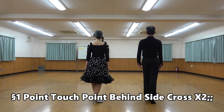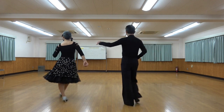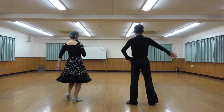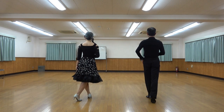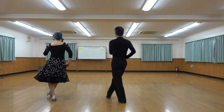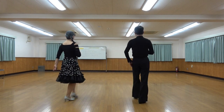Point, touch, point behind, side, close — twice. Point touch point behind side close, point touch point behind side close, on count. One and two, three and four, five and six, seven and eight.